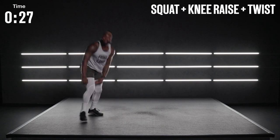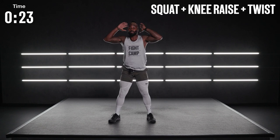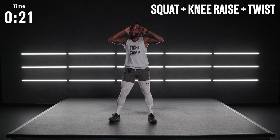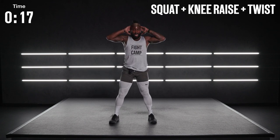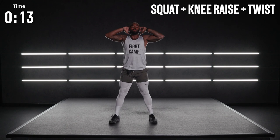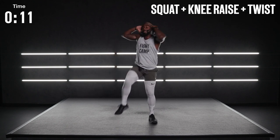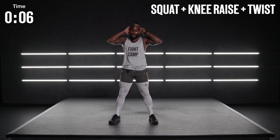Rise onto your feet. Let's get to that squat, and then knee raise and twist — just like we did in the beginning of this movement today. We're going to close it out but adding that squat. Keep the eyes up. Good breathing mechanics. Ten more seconds and then we drop back down.